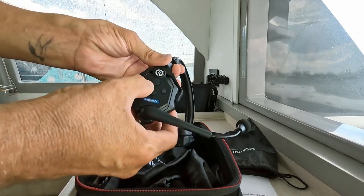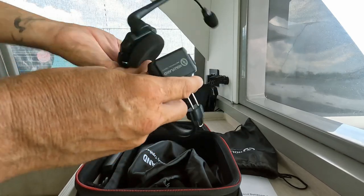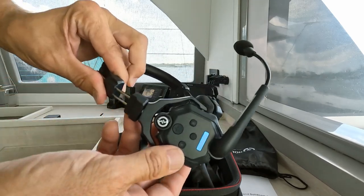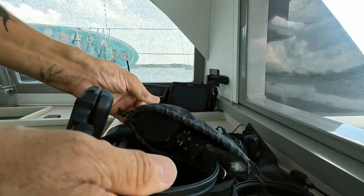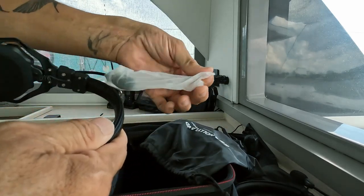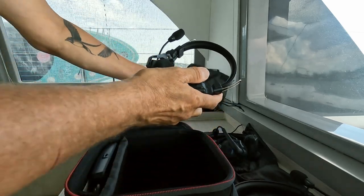You can feel the difference, so I think we'll easily be able to use it. Quite cool. We have one for guests as well, if we have guests on board and they want to listen in, or if we want to train them. So this is good.